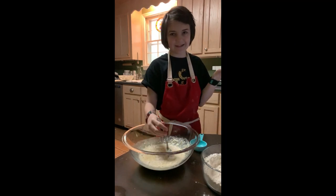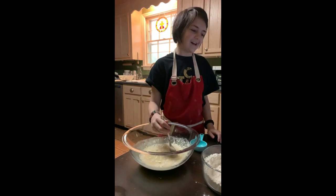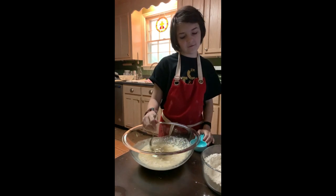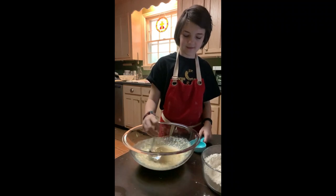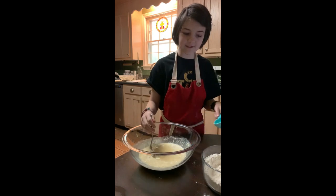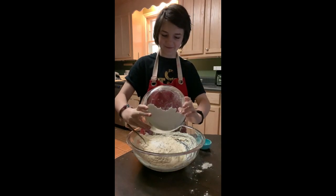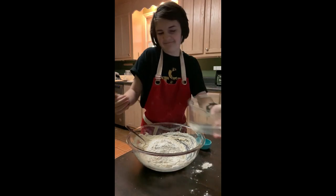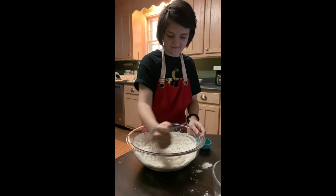It's always easier to mix when there's not as much flour at once. Once it's too stiff to really mix with a spoon, you're going to transfer it to a well-floured counter or cutting board, and then you're going to start kneading it. Right now we're still in the flour stages, so we'll just dump the rest of this in.